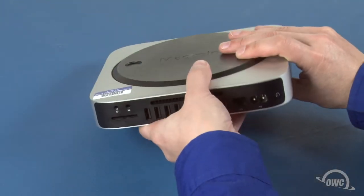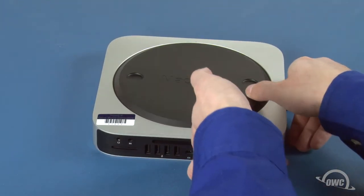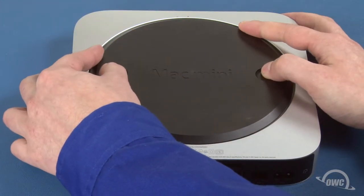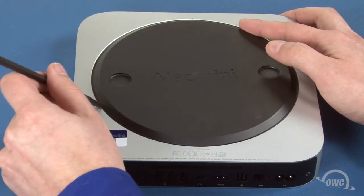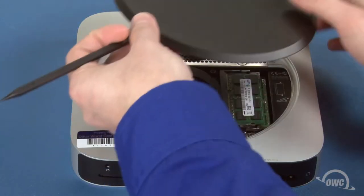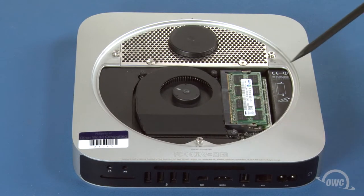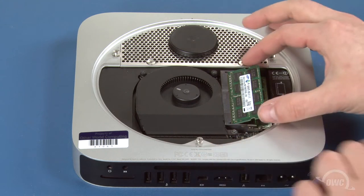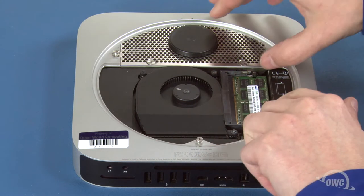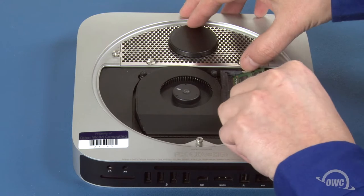The first step is to flip the Mac Mini over. Rotate the bottom cover counterclockwise until the two white dots line up. You can then lift off the bottom cover and set it aside. Next, we'll need to remove the memory. Push outward on the memory retainer clips until the top module pops up, then slide the module straight out. Repeat the process for the lower module.